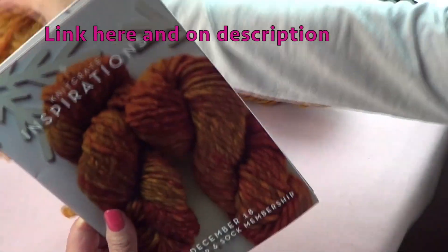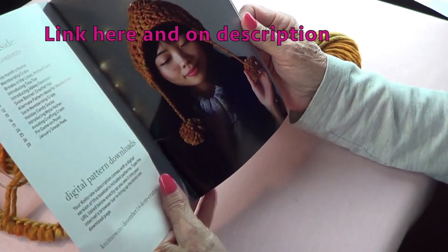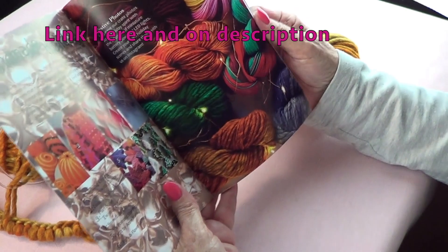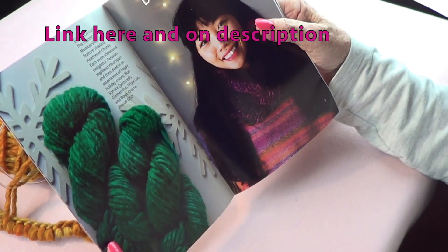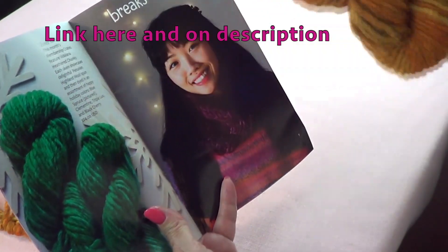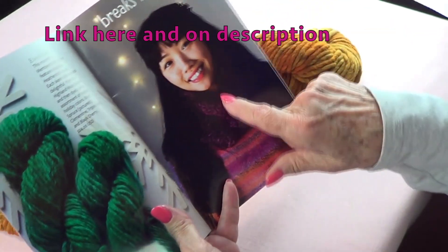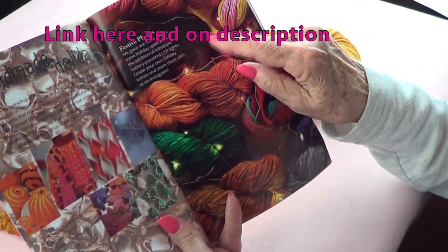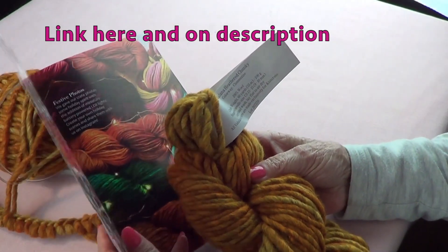It comes with a booklet with ideas — there's a crochet hat and a cowl. These are the colors: there's a cow print colorway, the Blue Spruce, the Clementine, the Triple Lux which is a blue, and the Black Cherry. Look at these colors, they're so pretty — that's the Black Cherry.